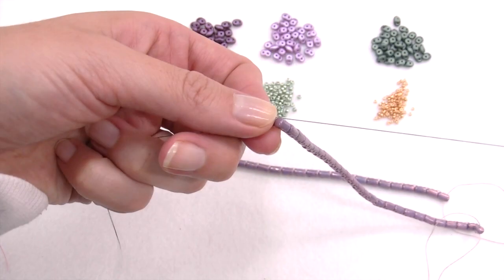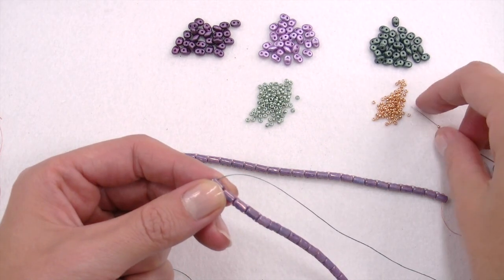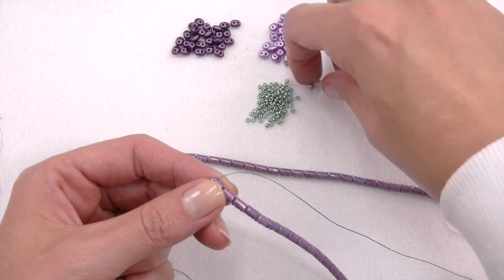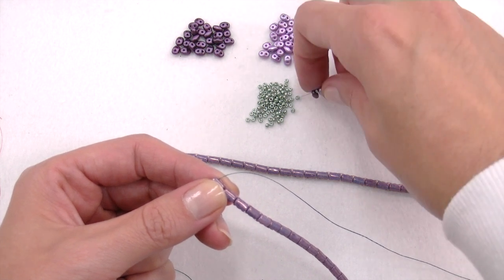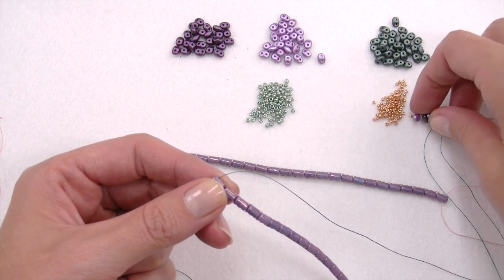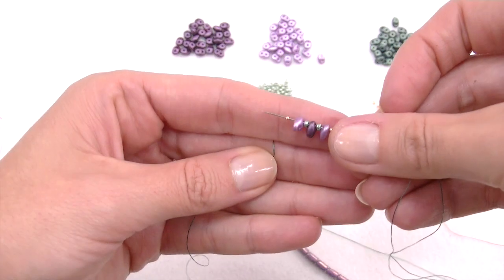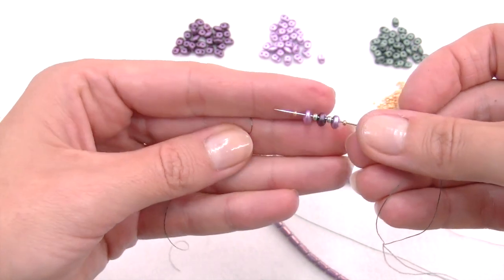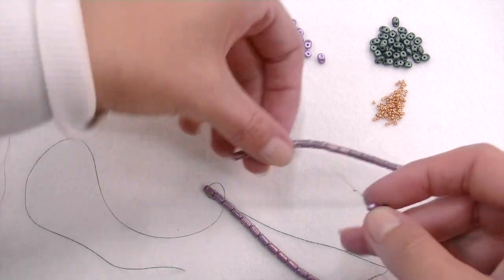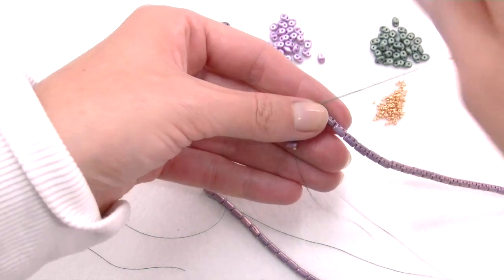It's now time to start inserting SuperDuo. To do that, pass the thread through the first hole of the first Rulla, then insert a 15/0 seed, then a SuperDuo, then an 11/0, another SuperDuo, another 11/0, followed by a SuperDuo and a 15/0 seed. Once you've got all these beads inserted, pass the tip inside the same hole of the second strip we made with the Rullas. And here is what our first line looks like.